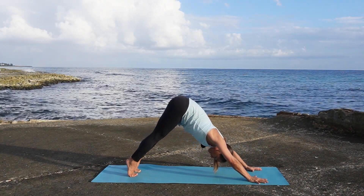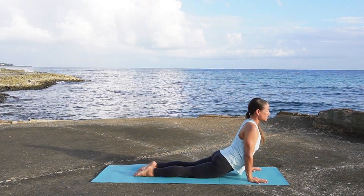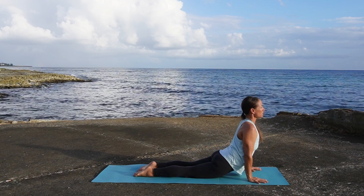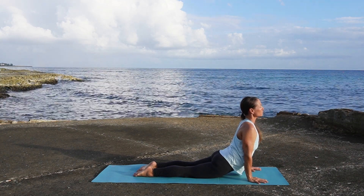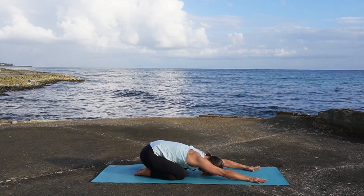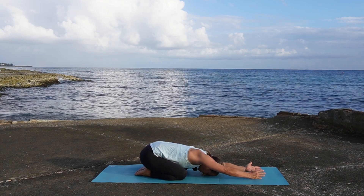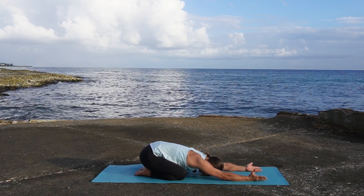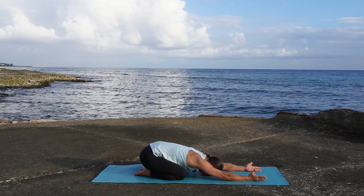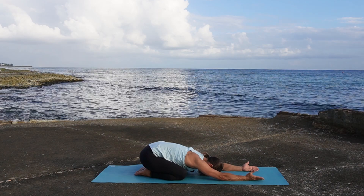Come forwards into up dog — untuck your toes and keep the arms slightly bent. Press down through the fingers, press into the tops of the feet, draw the arm bones back. One more breath, and exhale come into child's pose, forehead to the ground. Let's return to our intention — turn the palms to face up, receiving what you're offering out there. I am capable of receiving greatness as I step into my full potential.